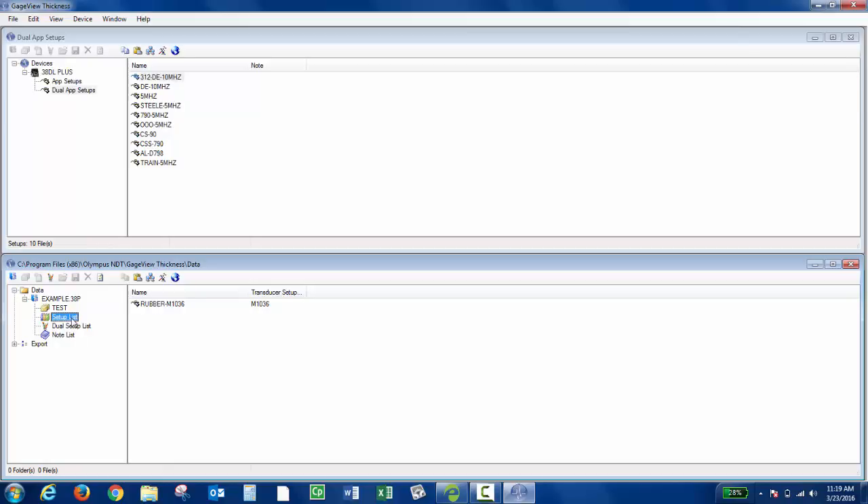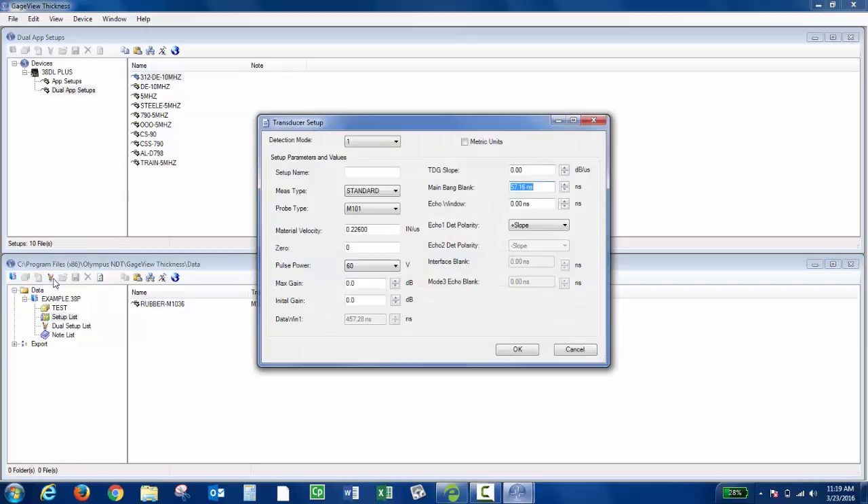If I wanted to create a transducer setup in GaugeView and then transfer it to the instrument, I'd click Setup List, and then click Create New Transducer Setup. You're going to choose the detection mode, give it a setup name, measure type, and what probe you're using. All the parameters that you normally set up on the instrument can be set up in GaugeView.